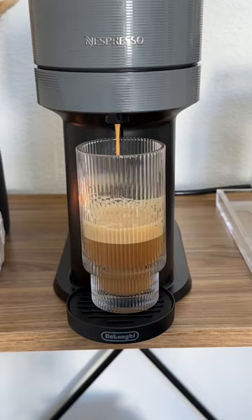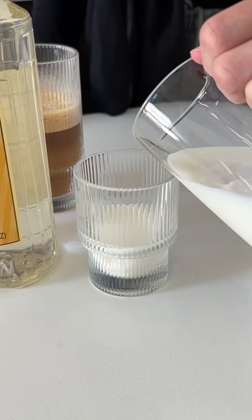Now my favorite part — we're gonna make the vanilla sweet cream cold foam. Add heavy cream, a splash of two percent milk, and some vanilla syrup.